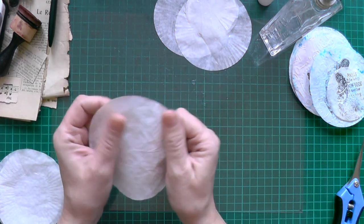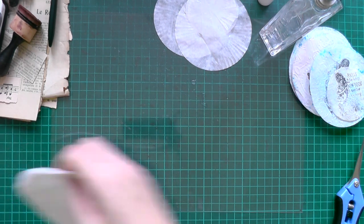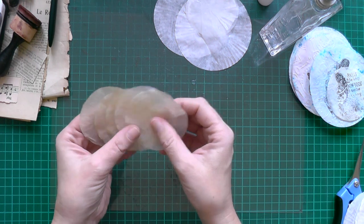They are very crinkly, and these are the smaller ones. I tea dyed them.